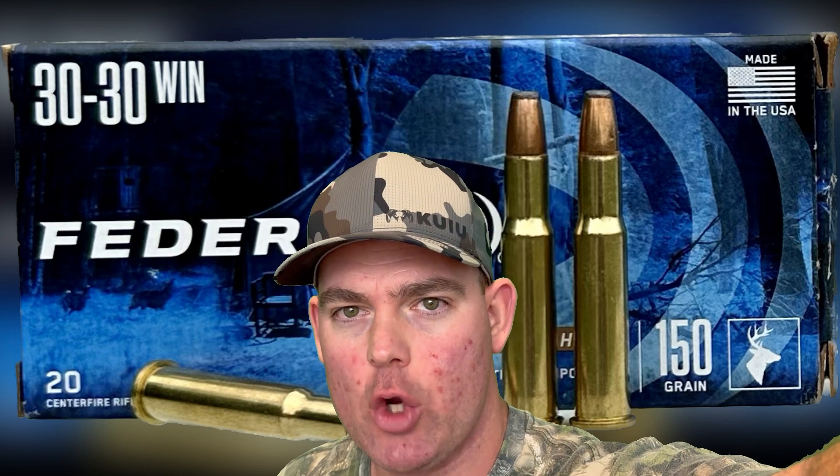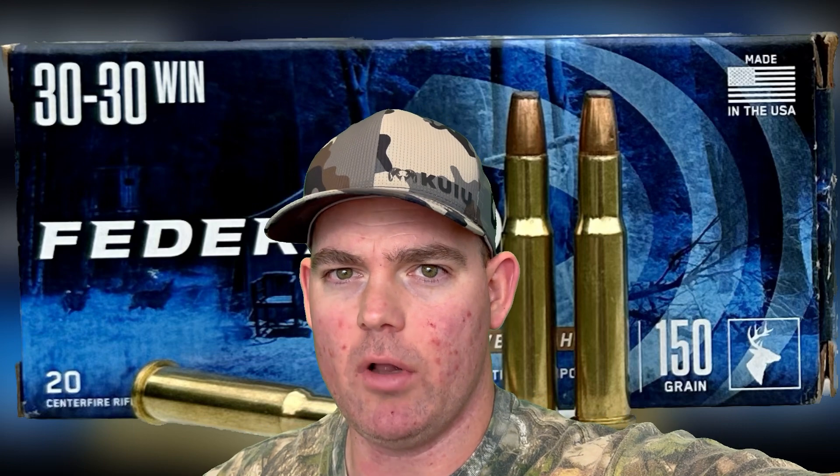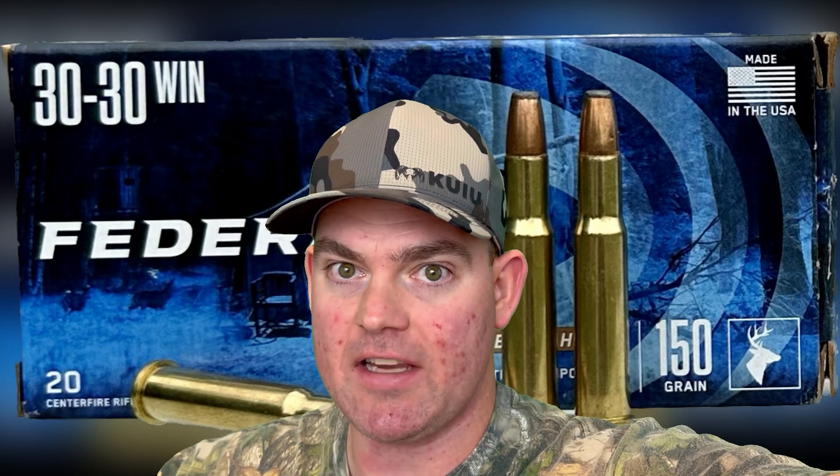Closing thoughts on the Federal Power Shock 150 grain load out of the 30-30: it hit all the marks. It had the weight retention, the expansion, and the penetration. I was actually very surprised to see how much penetration it had, and there's more 30-30 ammo tests coming up that got even better penetration, so stay tuned. I'm very surprised with the 30-30's overall performance across several loads. This load did very well on expansion — it hit 2x, which is my benchmark for medium game hunting. With 30-30, the bullet is going quite a bit slower than more modern cartridges, so it's not surprising we don't see more expansion — closer to 2x rather than 2.5x or even 3x with higher velocity loads.